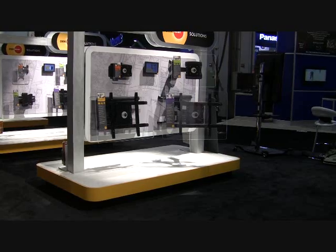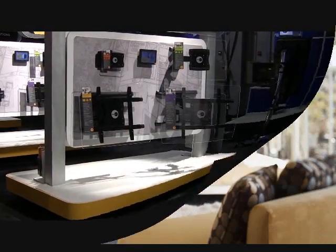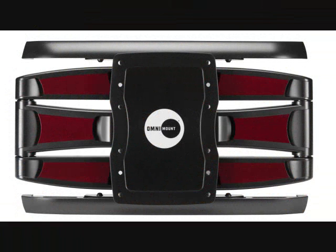Continuing to innovate audio and video mounting products — a product line like the ULP series cantilevers. A new cantilever line: ultra-low profile, sleek design, and a very versatile, easy-to-use mount.